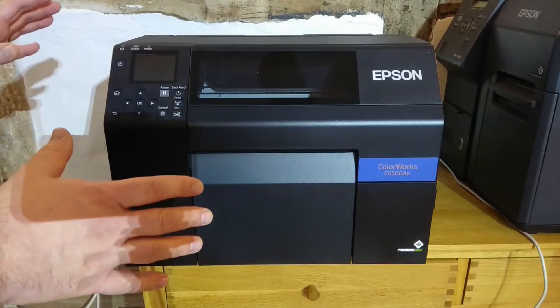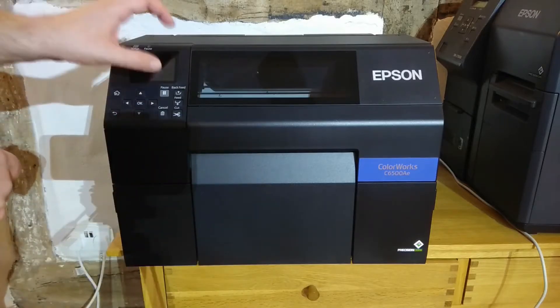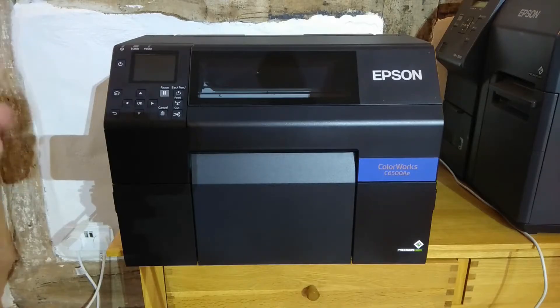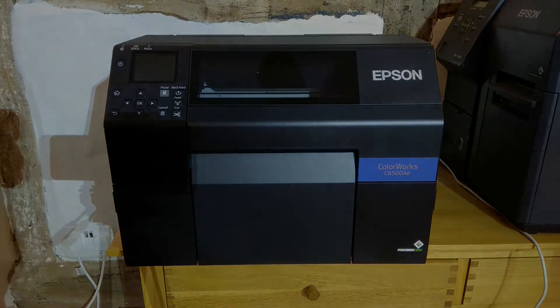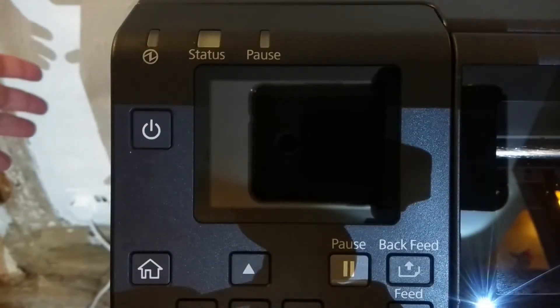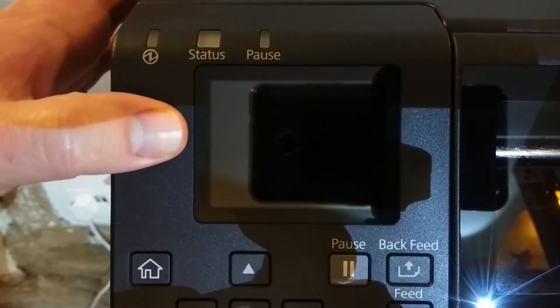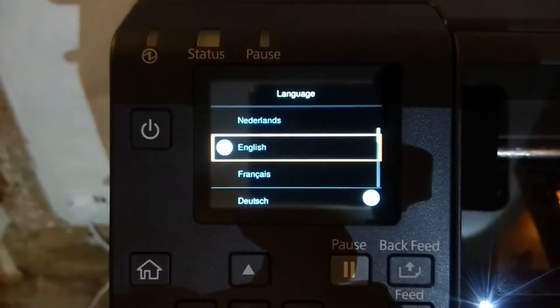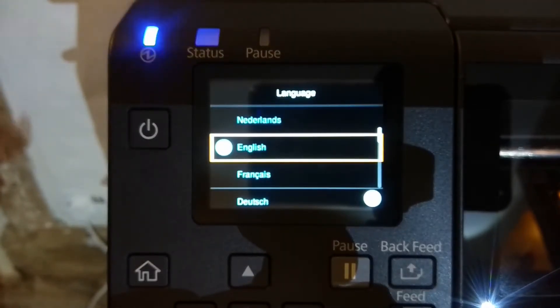So from this point I'm going to zoom the camera in on the LCD display and we will start the printer and see what the initial startup messages are. Let's press the power button and see what happens. So the Epson logo appears and initial startup begins. The first thing we are asked is what language we want the printer front panel to operate in, so we're just going to choose English.